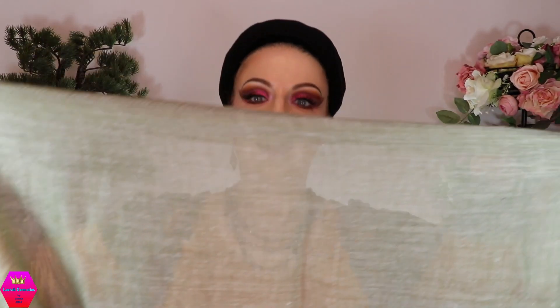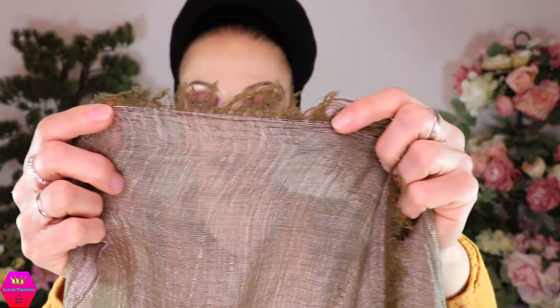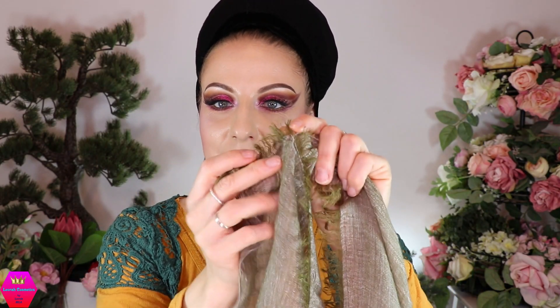The Flaxen Feelings scarf is long but also super wide. Let me show you the short side — it's really, really wide. It has a slightly fringy end, not like really normal fringes but more like a short, fluffy kind of fringe.